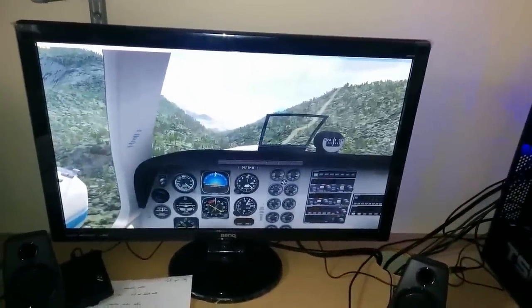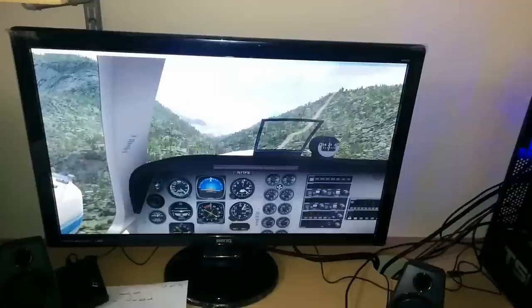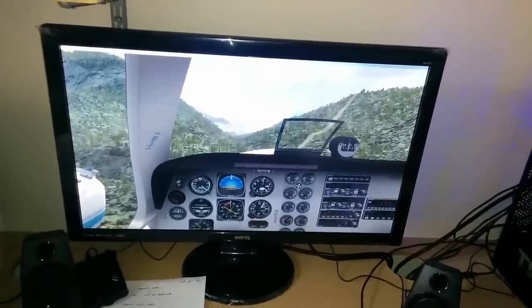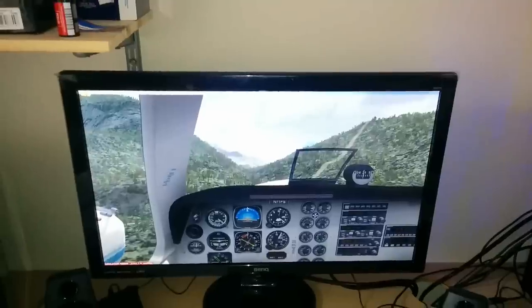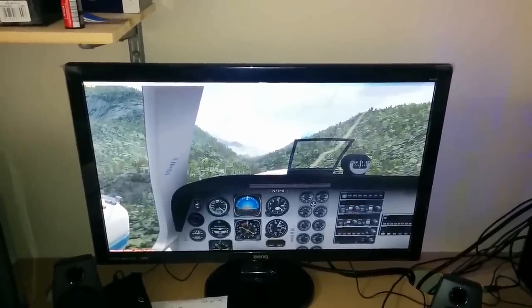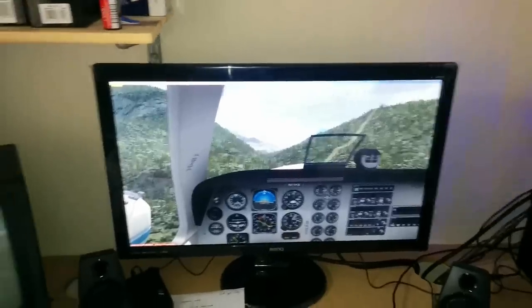I've got FSX fired up at the moment with all the sliders right up, and that's just out of Interlaken. As you can see, it's a really nice crisp, clear screen and picture. It's a 27-inch monitor, so it's actually quite big for powering something off a PC like this.